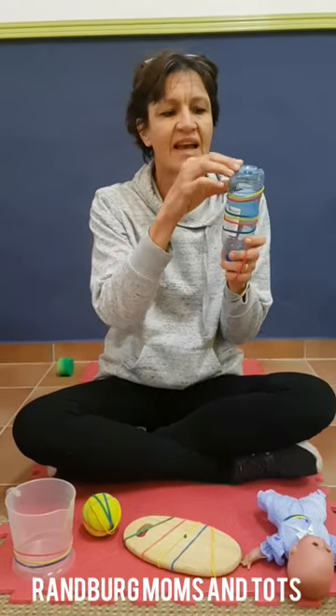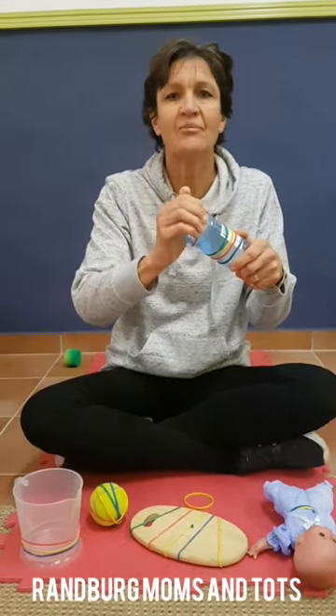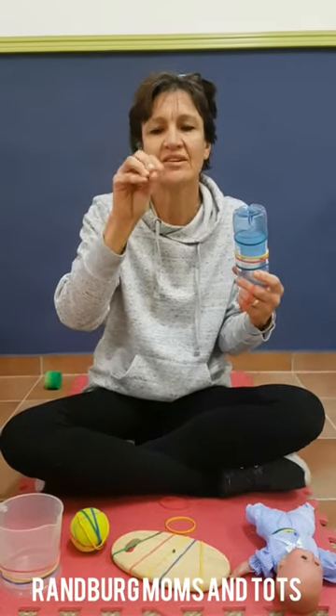A much easier and very simple activity that even our little babies can do is elastics. Elastics on a bottle — just a plain water bottle, any size, any texture, smooth, tin, whatever you've got. All we really want them to do is use those little pincer grips to remove the elastics, strengthening little fingers. If they're strong or old enough, they can put it back on, stretching their little fingers wide — excellent for strengthening those muscles.